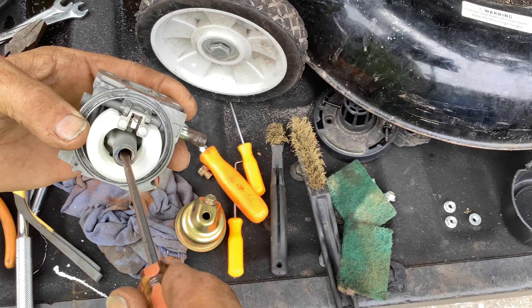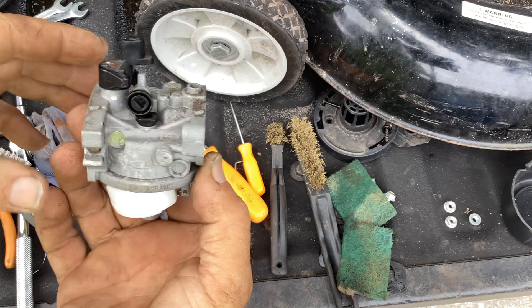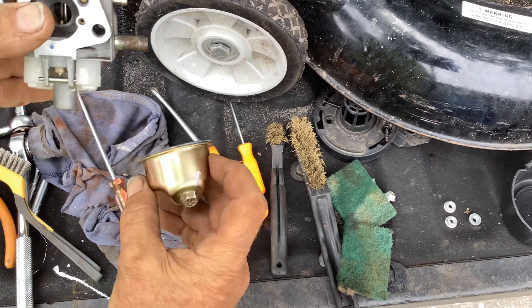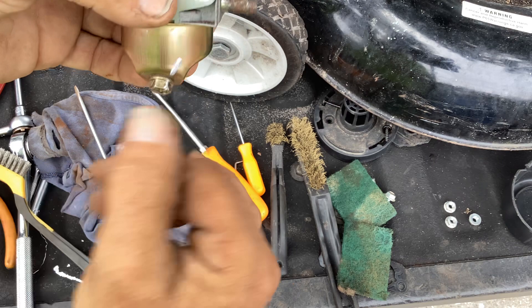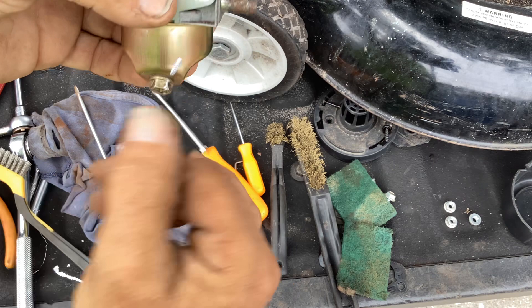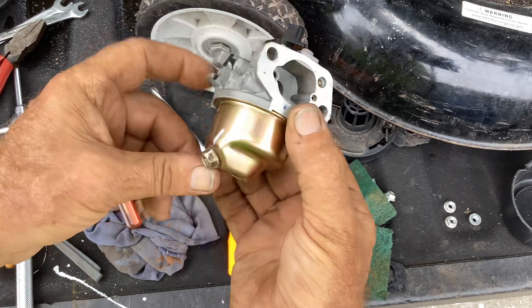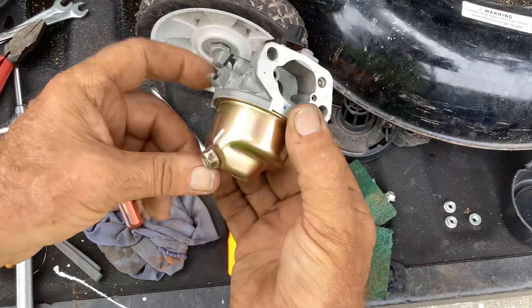Emulsion tube goes back in first, then the jet on top. Drop it down in and start screwing away till it bottoms out on top of the emulsion tube. Don't get crazy on it - just snug it down. Now looking at the carb, fuel is on this side, so I want my drain plug facing me in case I've got to drain this thing again. I've got access to the drain plug. I'm looking at the other Zhang Chen engine and the drain is facing forward, so that's where I'll set this one.